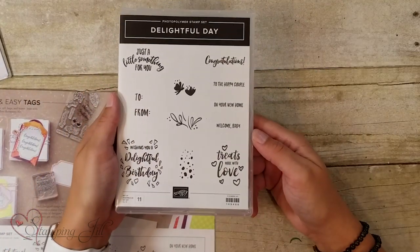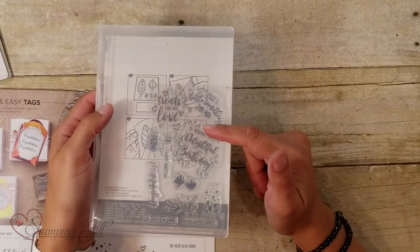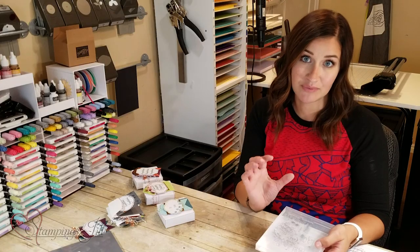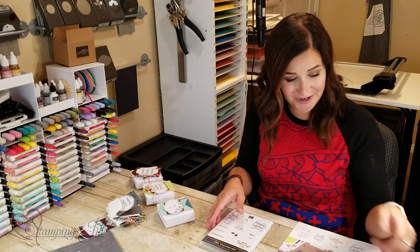It comes with a Delightful Day stamp set. It's really cute. It's photopolymer, which is nice because it's see-through, so it makes it really easy to stamp straight, which is helpful whether you're new to stamping or not.